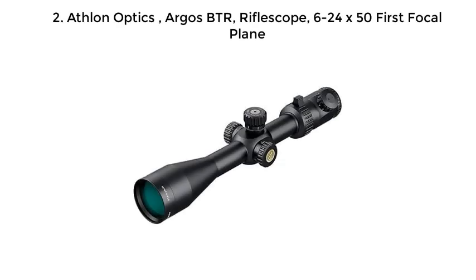Number 2: Athlon Optics Argos BTR Riflescope, 6-24x50, First Focal Plane.